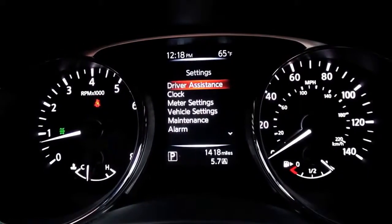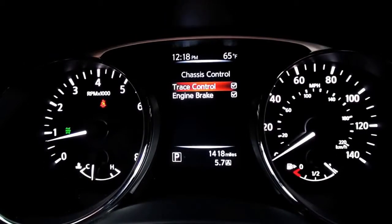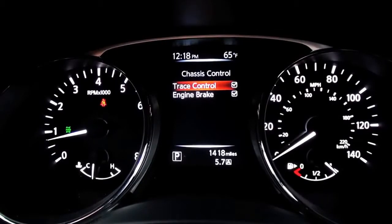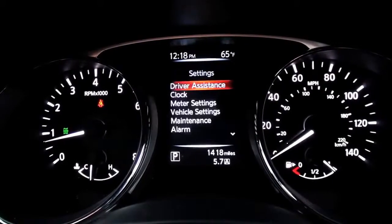We'll dive down, hit the enter button, dive down one more into chassis control. It's there. One more, hit the enter button. I see. Okay. And now you can see we have trace control and engine brake that you can toggle on and off. First time through we're going to turn the system off. You can see the vehicle — it's actually default on. So the customer would have to choose to turn the system off.